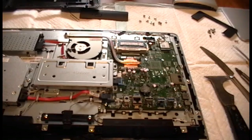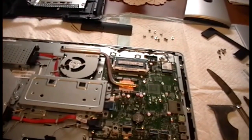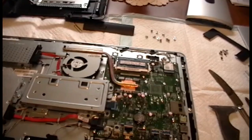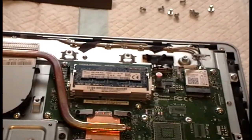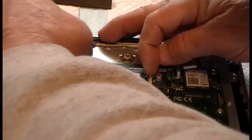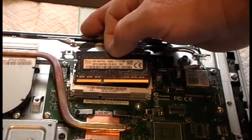Obviously, this is where the memory is. Let me try to get a little close-up. It looks like there are no DIMMs installed. Pop these two out — you have two slots. This is four gig.